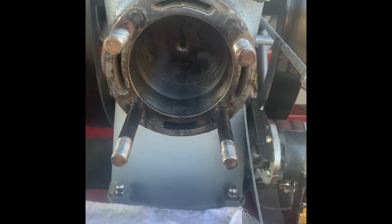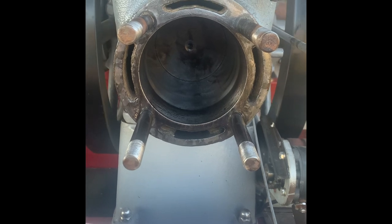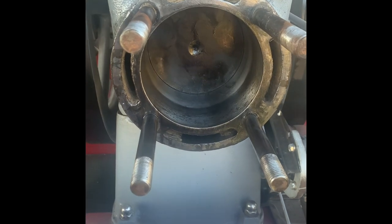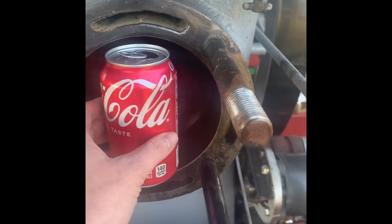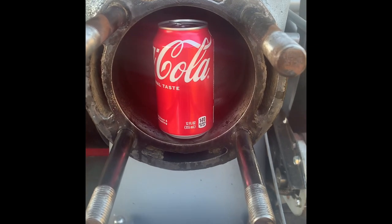All right, we have the piston in. You can see it turning — it's fixing to come back towards us. There's the piston. You've got a ring to put on there. Just so you have an idea of size comparison, here's a can of Coke — that is how big that piston is.